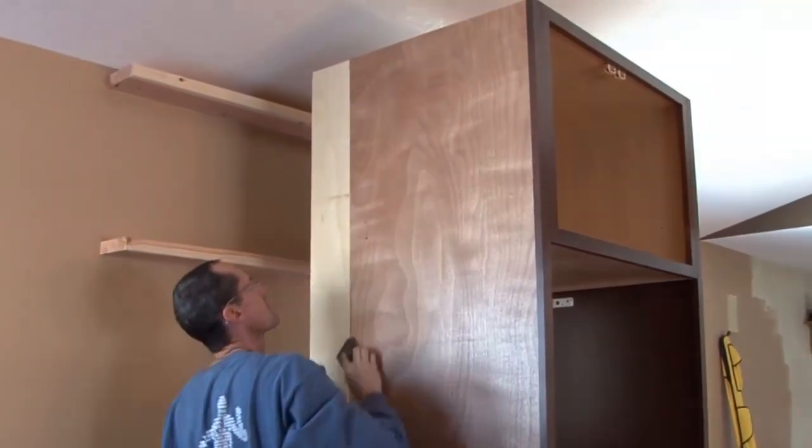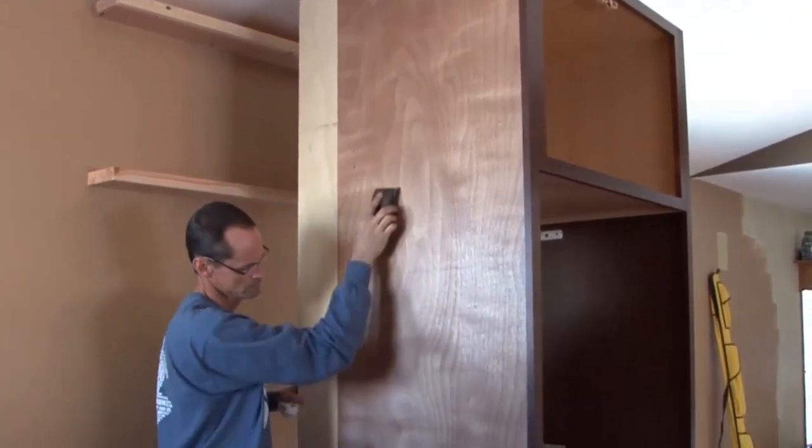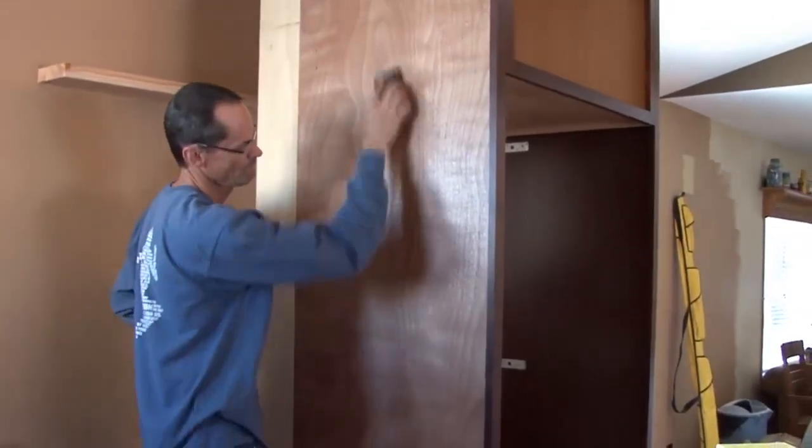Step number one: gently sand the back of the end panel to rough up the surface for best adhesion. Wipe the surface clean after sanding.